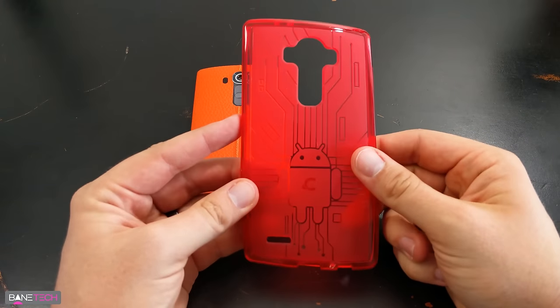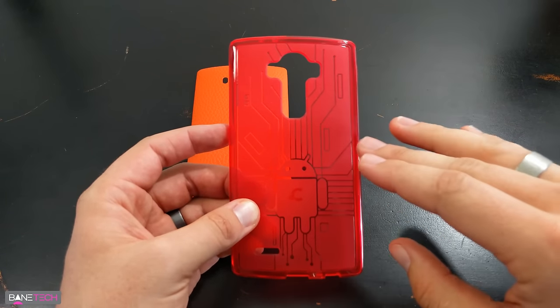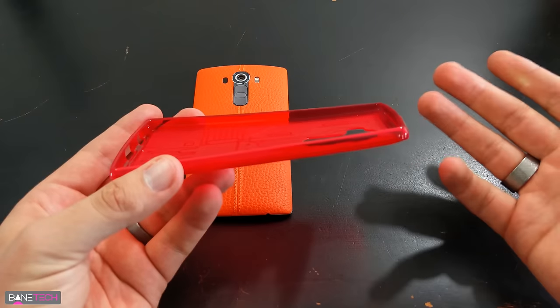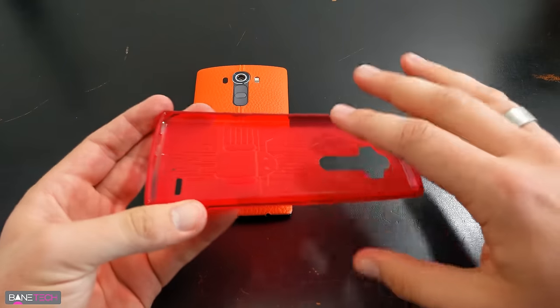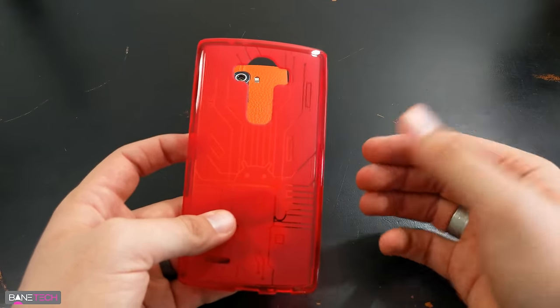It's very cool. I love Cruzerlite cases — I get a Cruzerlite case for anything that comes out no matter what it is. You can actually get iPhone cases from them too, so if you're an iPhone user you can get one, but back to Android. Cruzerlite makes really cool cases; it's got Android all over it, it's just very cool if you're an Android fan.